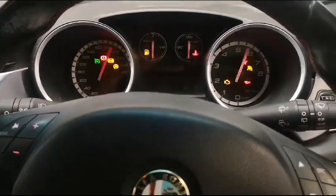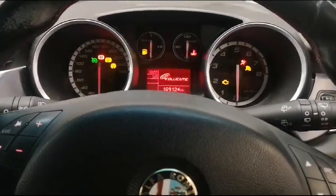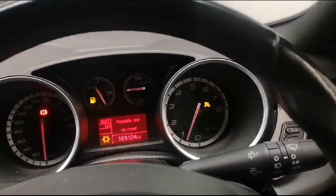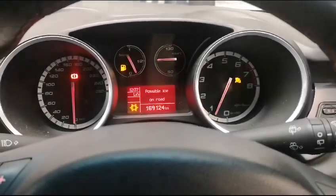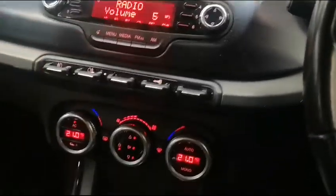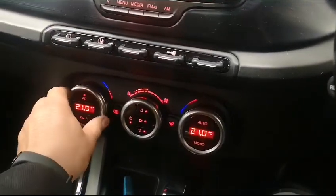Moving to the interior of the Alfa Romeo — the vehicle starts normally with no issues. The radio works, and the aircon also works, blowing nice and cold.